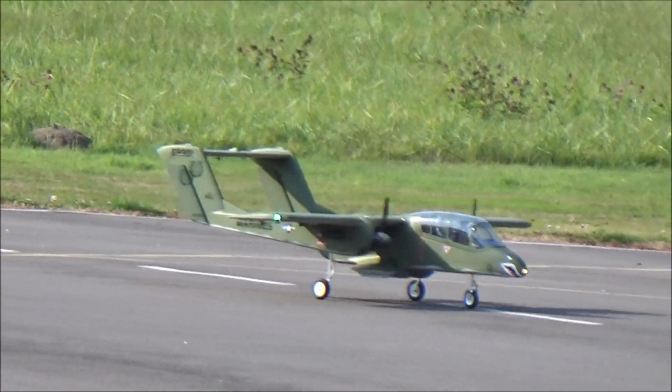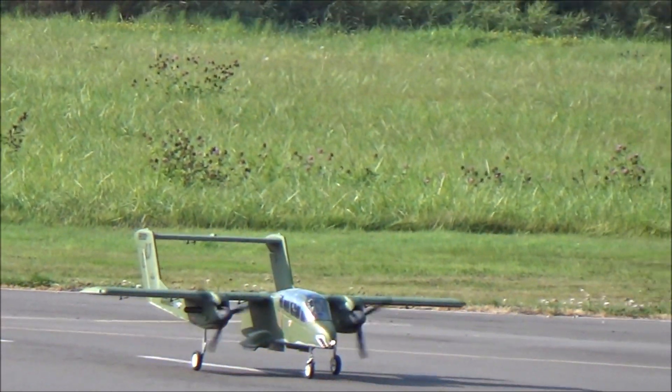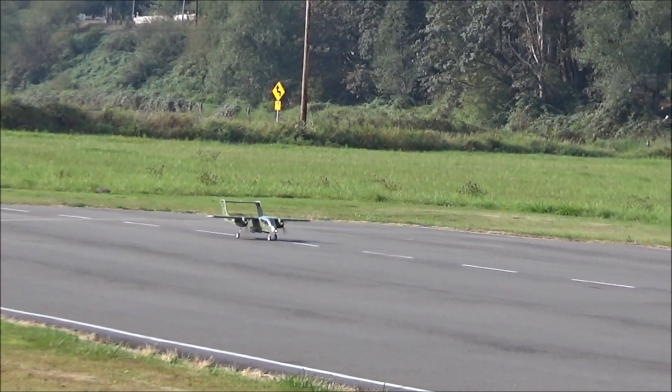Here's going to be the new flight with the upgraded motors. Let's see how it goes. Ready for takeoff, taking off left to right.